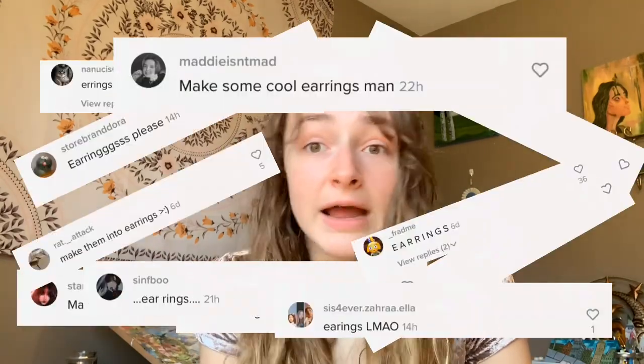Craft number two. The amount of people that commented 'make earrings' was actually kind of crazy, and the amount of people that told me to sell them to specifically lesbians was kind of funny — but I sell my balls to any sexuality, okay? So I'm going to attempt to make bouncy ball earrings, and if some of you actually want to buy bouncy ball earrings, I am so down to sell them because I'm kind of out of a job — it's quarantine.